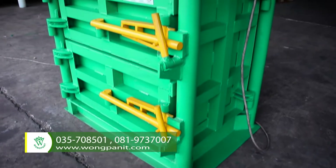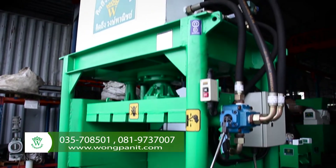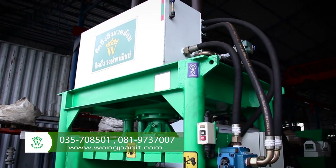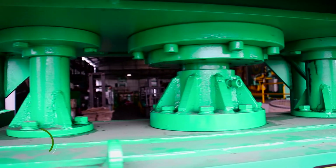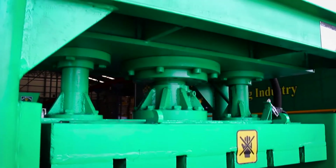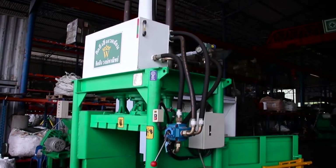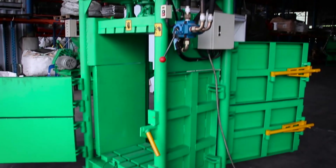This multi-purpose baler can bale various scrap such as mixed paper, newspapers, office paper, pet bottles, plastic baskets, plastic scrap, aluminum scrap, copper, cans, zinc plate, thin metal drum, clothes and others.